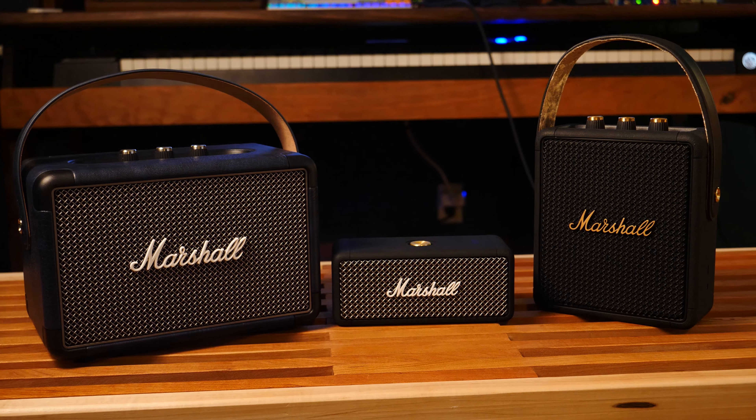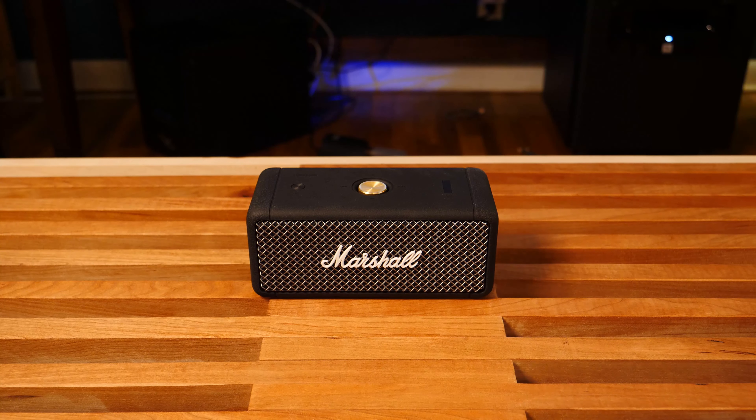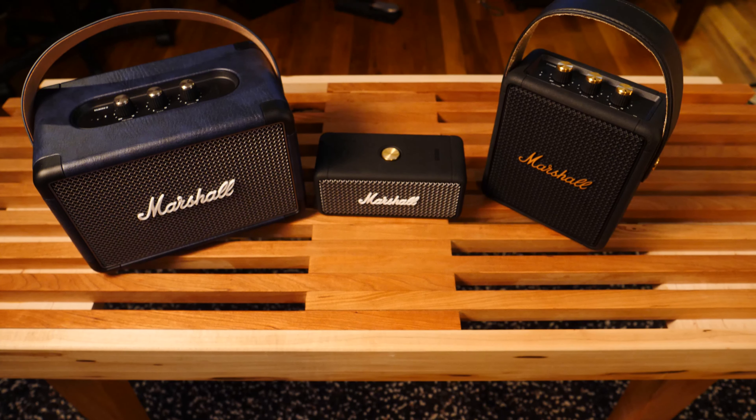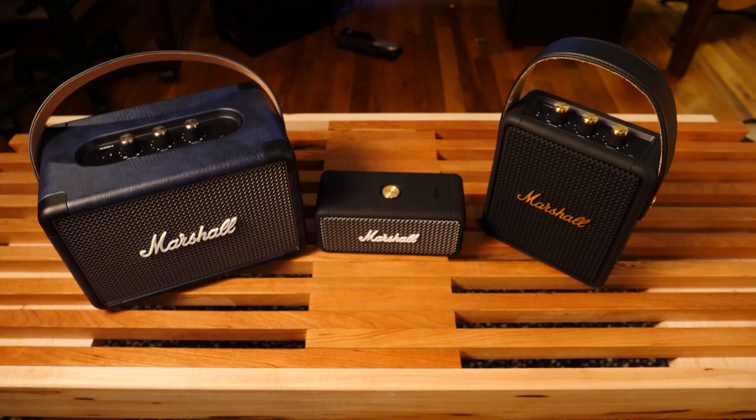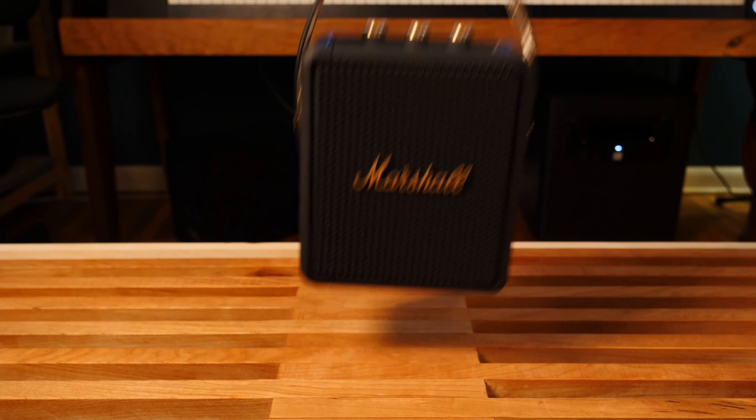Recently, within the last couple weeks, Marshall Headphones released the Emberton Bluetooth speaker, and being kind of a fan of Sound Industries and the Marshall speakers that they make, I figured it was worth trying to check it out and compare it to the Marshall Kilburn 2 and the Stockwell 2.